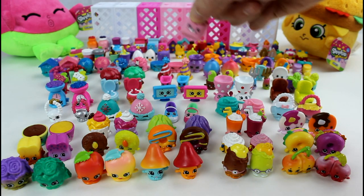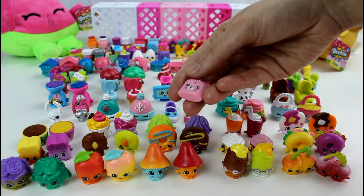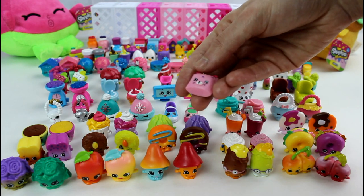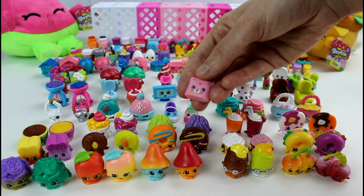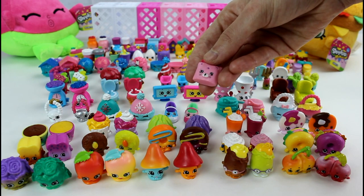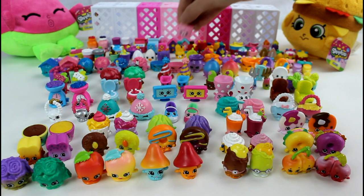And this one is — one of my favorites, but of course I can't remember her name. Oh my gosh, it's coming to me... Comfy Cushion! So cute.